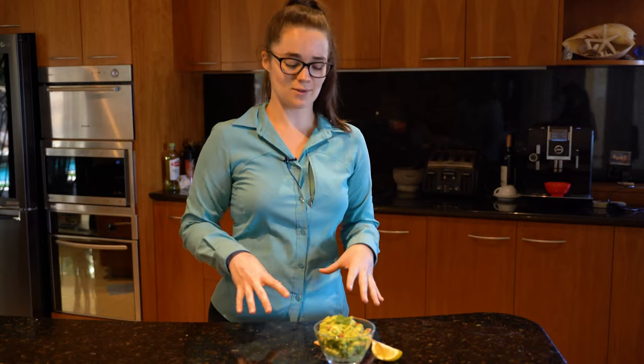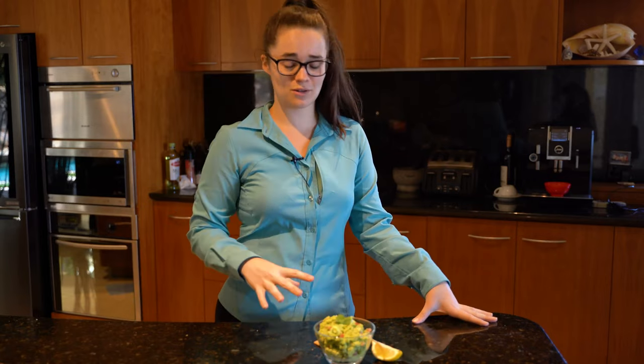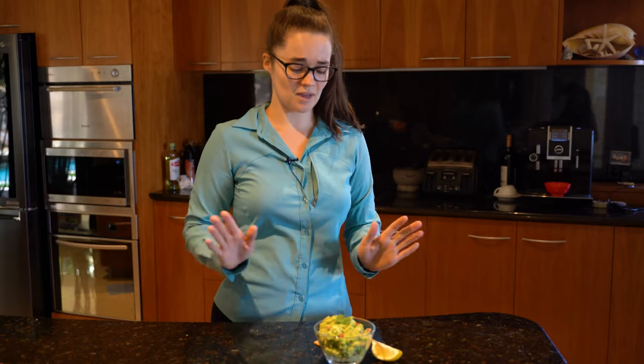Okay guys, that's how you make my really quick and fresh guacamole. Of course there are so many variations you can do — this is my personal favorite and I recommend you give it a crack. It's really quick and easy and you can make it if you've got a party coming up.